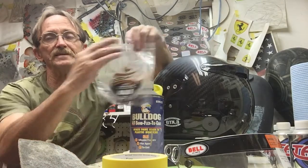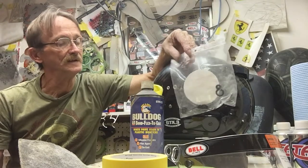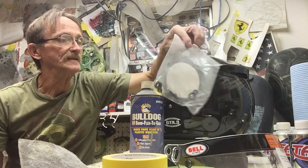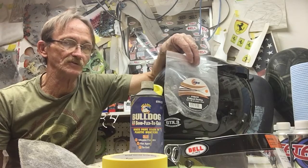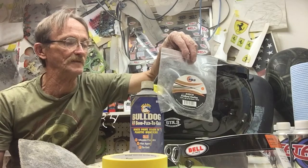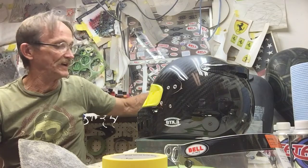When I take a helmet apart, everything goes immediately into a bag — all the screws, and if it has a HANS device, the posts go in the bag too. I use a bag from fine line tape so I'm sure not to lose any parts. The bag then goes in the box the helmet came out of.